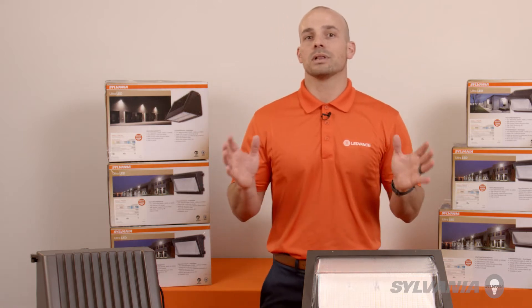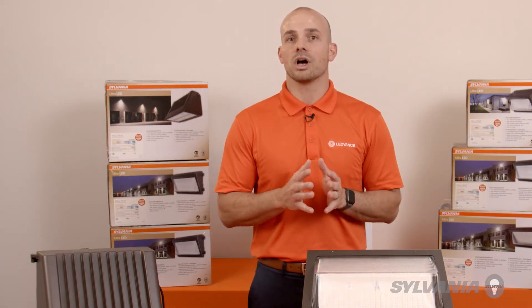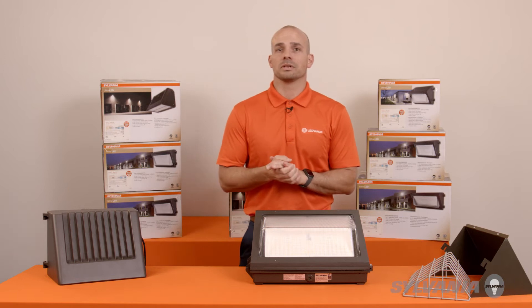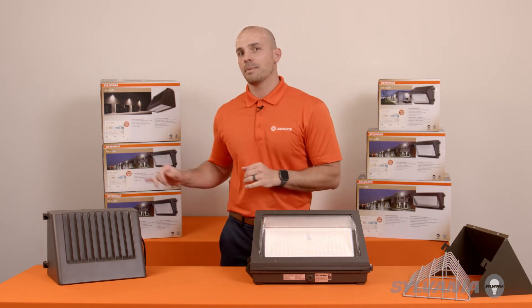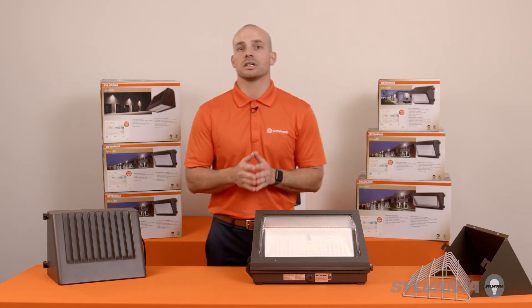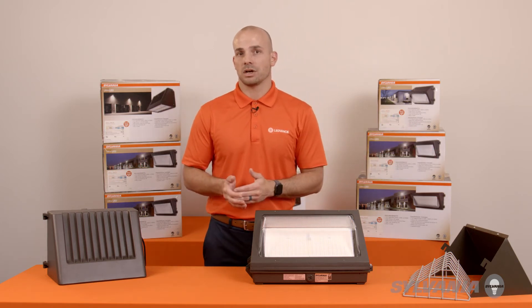Even if you need to replace a 70-watt or 100-watt HID and want a lower wattage, we offer a non-cut-off version in a 29-watt. No one expects you to remember all of these LED wattages, but to help you keep it straight, packaging details include this information — drawing attention to the product while on display in counter areas or on the job site with any contractor.